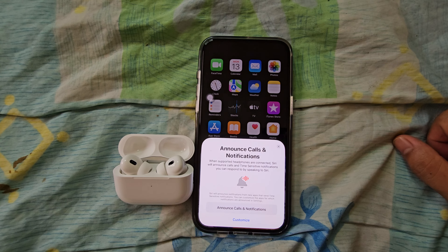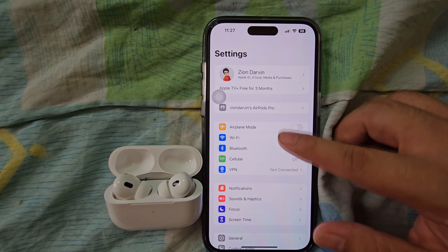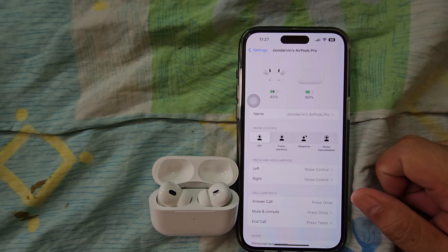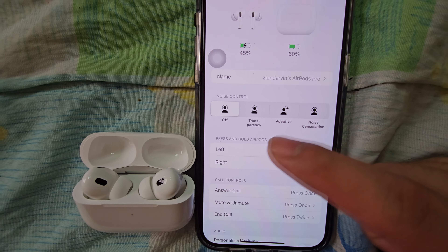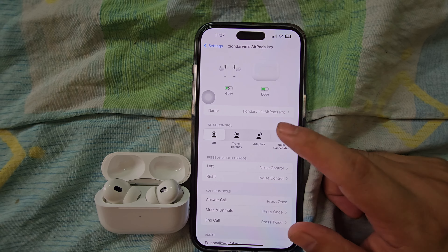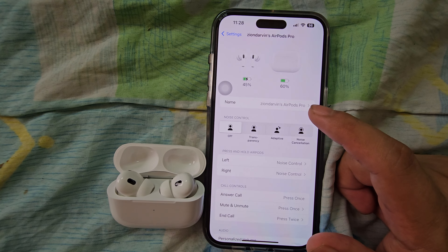Let's remove the plastic from the case. Before we open it, let's check if there's anything else in the box. There's a little pouch right here showing the different ear tip sizes — extra small, small, and large. I'm not sure which size fits my ear. Also included is a USB Type-C to Type-C charging cable, which is very nice to have.